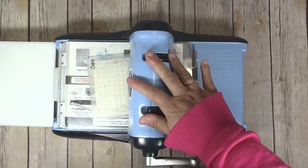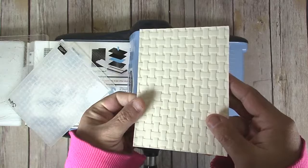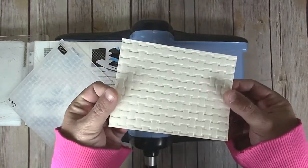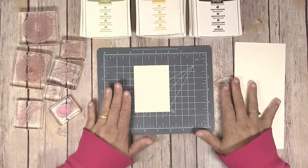Put the plate on top and run it through the machine. That gives you a really detailed embossed piece — this is one of my favorite embossing folders of all time.